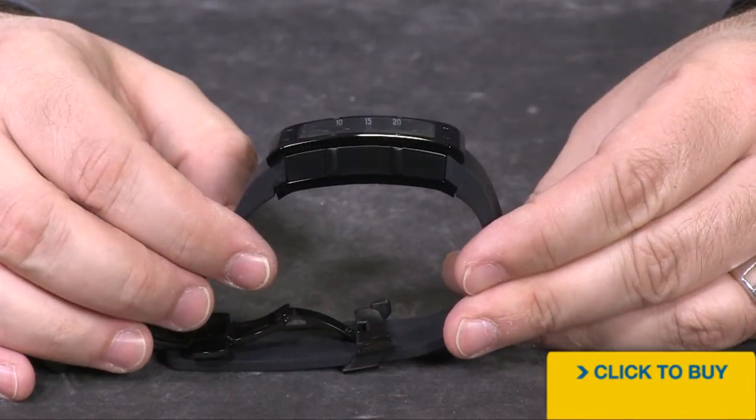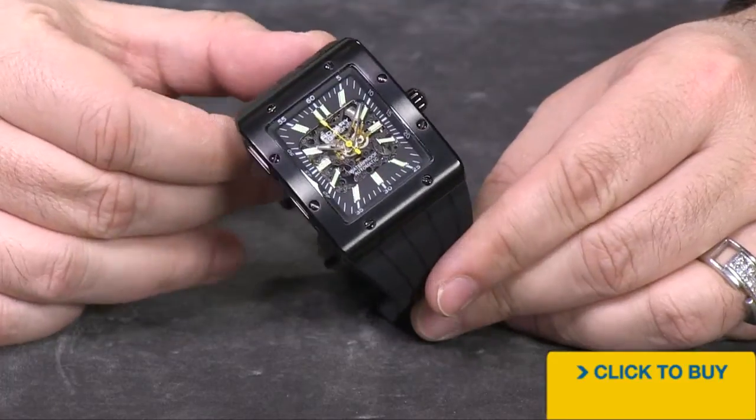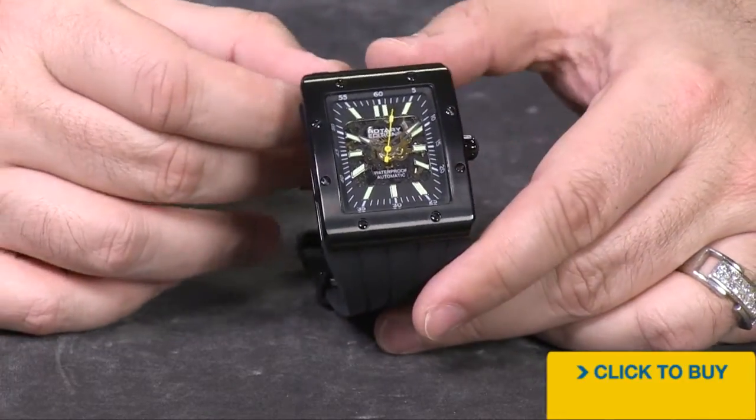We've got a curved case back, curved case, curved bezel, curved crystal, curved everything. It's surprising how comfortable this large rectangular shaped watch really is.